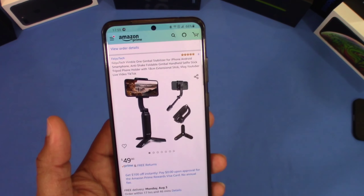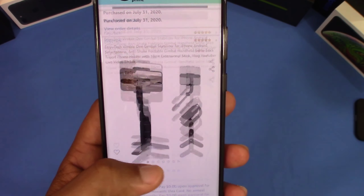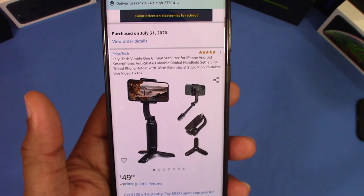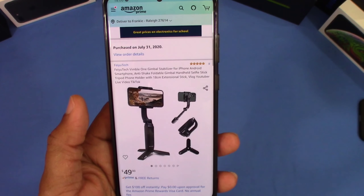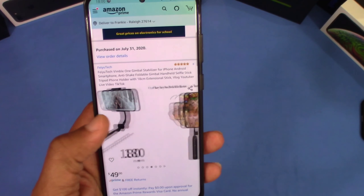For $9.99 — they did have a coupon when I got this, so it was about 10% off, making it around $40. That was a good price and it's got good reviews, so we're gonna see how it works.